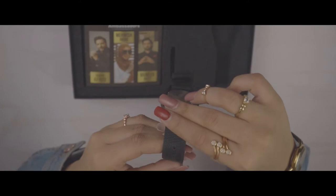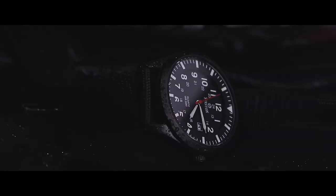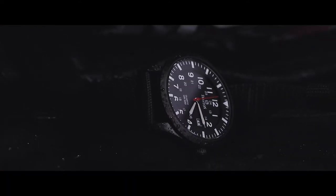Also, the bezel of this watch is fixed. Functions include hours, minutes, and small seconds.